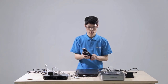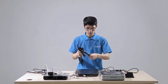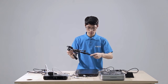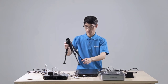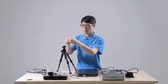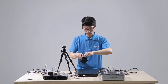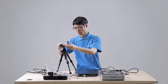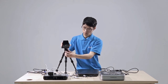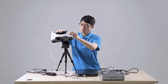Set up the tripod. It is possible to adjust the height by turning the feet of the tripod, then fix it in the clockwise direction. Install the cradle head to the tripod. Address the angle of the cradle head. Finally, put the scanner onto the tripod.